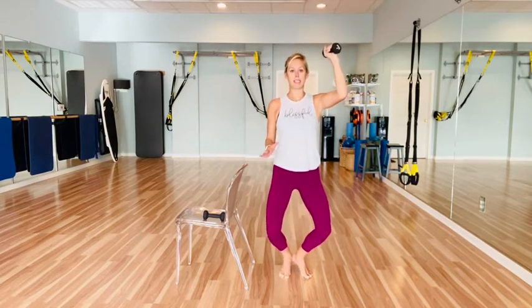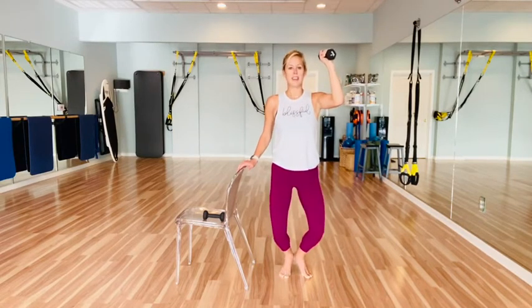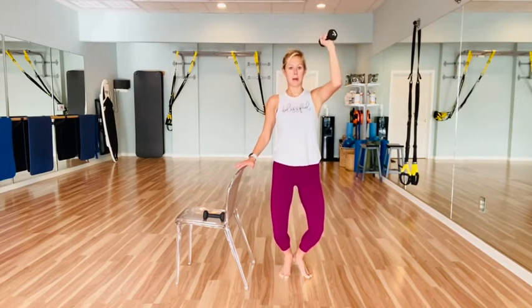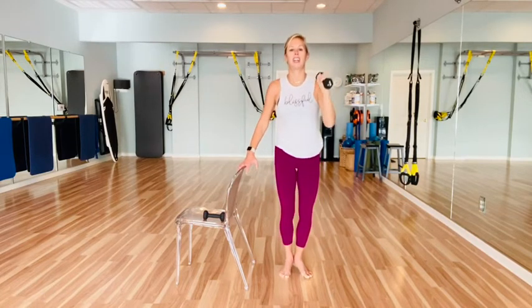Fan the knees, press out, tap out, hold the arm — eight, seven, six, five, four, three, two, one. Hold the legs, punch — little punch — eight, seven, six, five, four, three, two, one. And good job, release out of that.